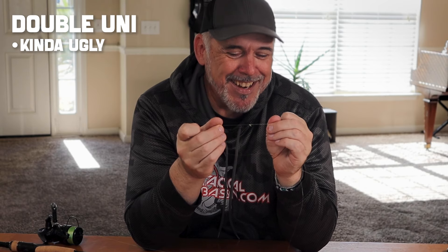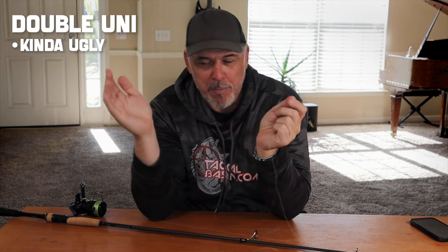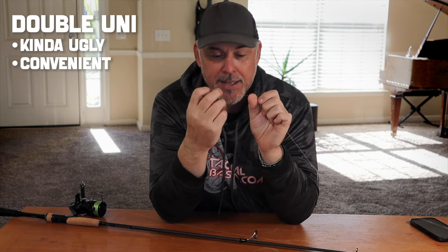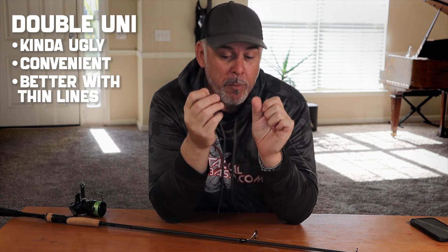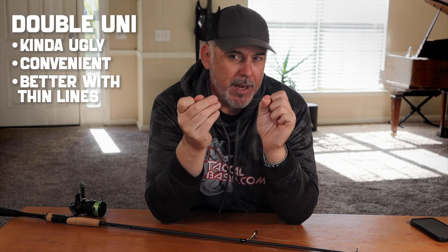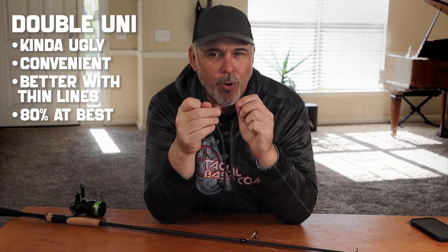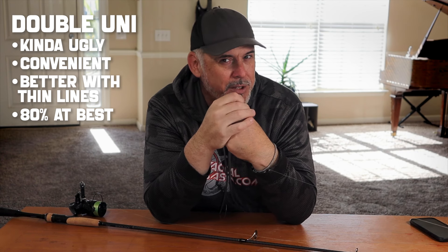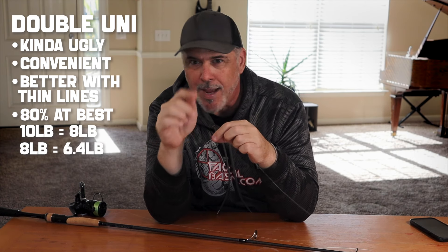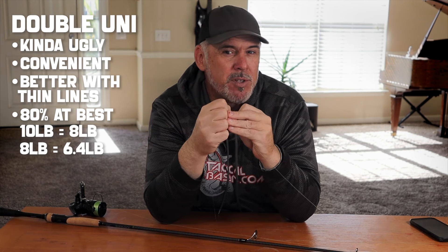Now that I'm looking at the double uni, it's kind of ugly — I can't deny that. Maybe it's not the best knot, but other convenience factors weighed into my decision. But this thing performed pretty poorly. It worked better with thin lines, which is primarily where I use it, but even in that best case scenario, the best a double uni knot could do was about 80% of the original break strength. That means 10-pound test actually performs like 8-pound test, and 8-pound test gets knocked down to about 6.5.